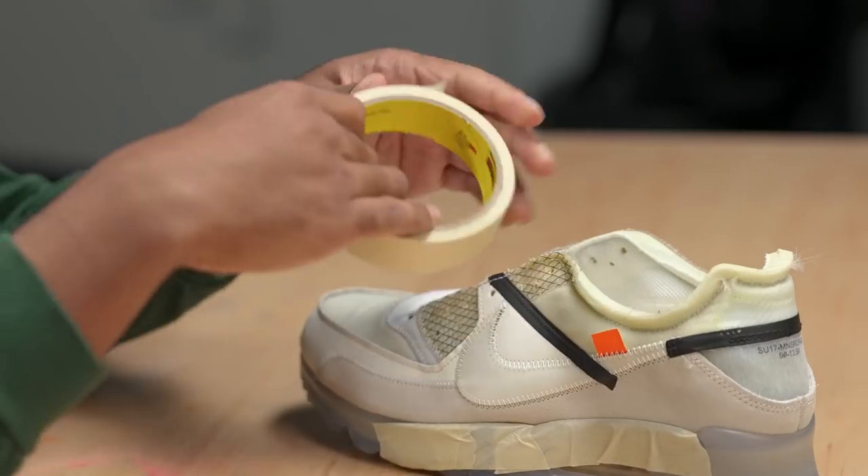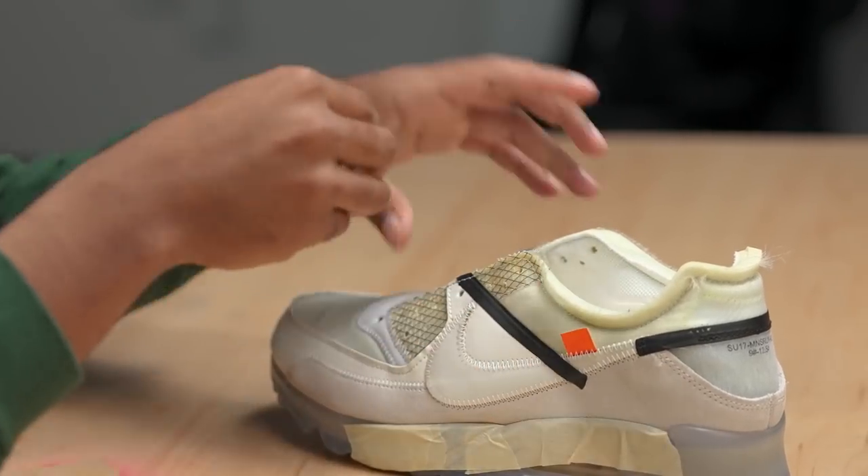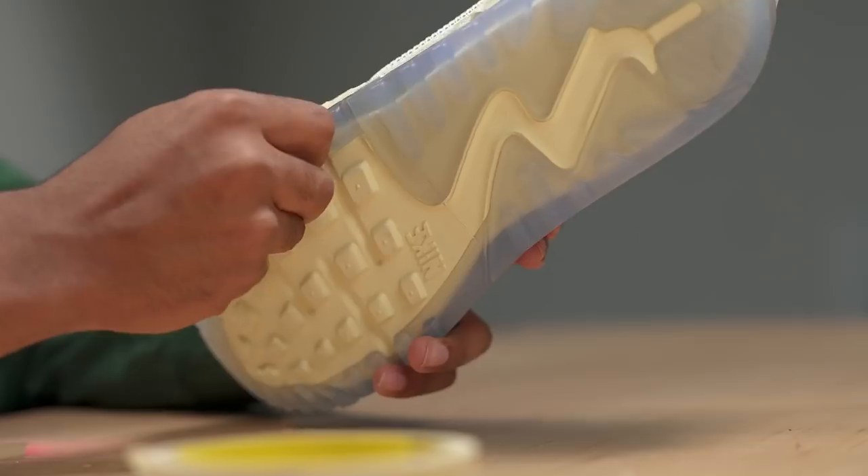Now we're going to focus on some taping. We're going to tape off the entire sole, the tongue, and other areas of the shoe so we can get started painting.